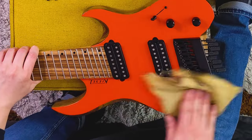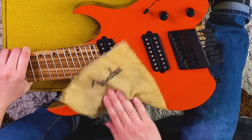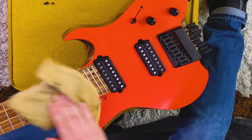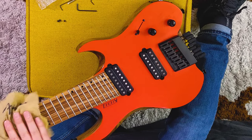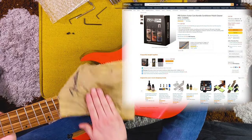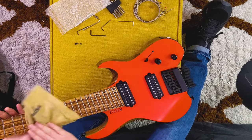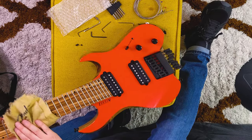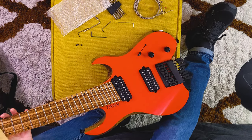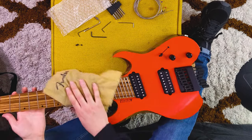Usually a circular motion is what you want when you're really trying to buff something out — it's just like a car. There's special fingerboard polish too, but I usually just use the guitar polish. It works great for getting stains off. A little bit of rubbing alcohol to clean it and then lemon oil is a great way to keep the fingerboard conditioned and clean.